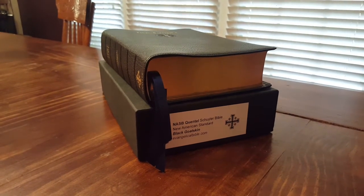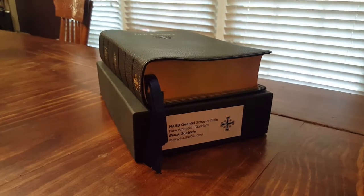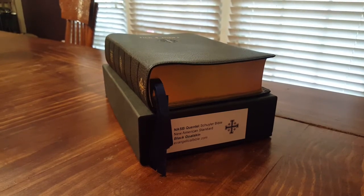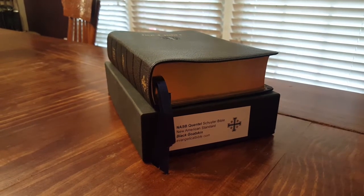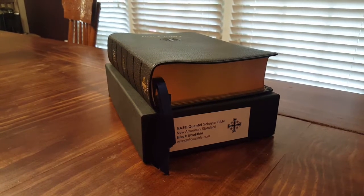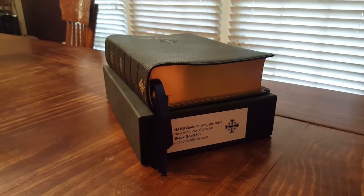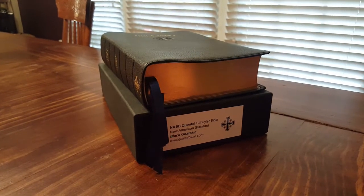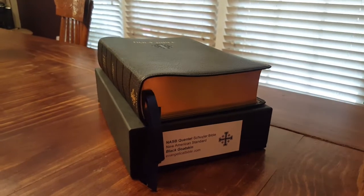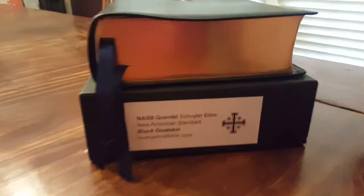Hey guys, got another Bible review for you today. This is a Bible I've been wanting to review for a long time. I've had it for a while and just enjoyed it. I got this Bible as a trade for a couple of rebound Bibles — it's that valuable — along with two custom rebound Bibles. That was the trade, and I'm happy to have it.